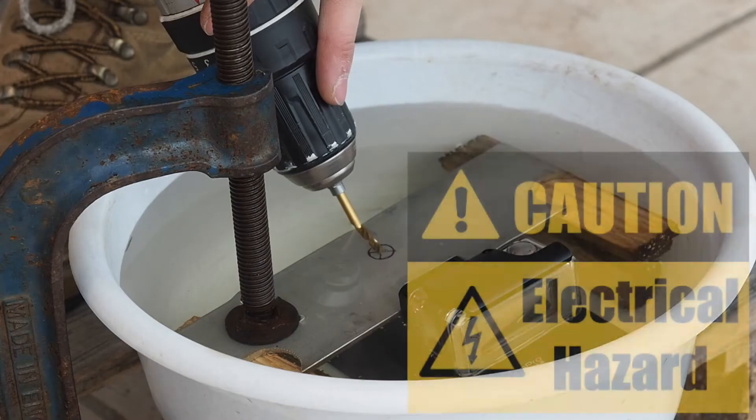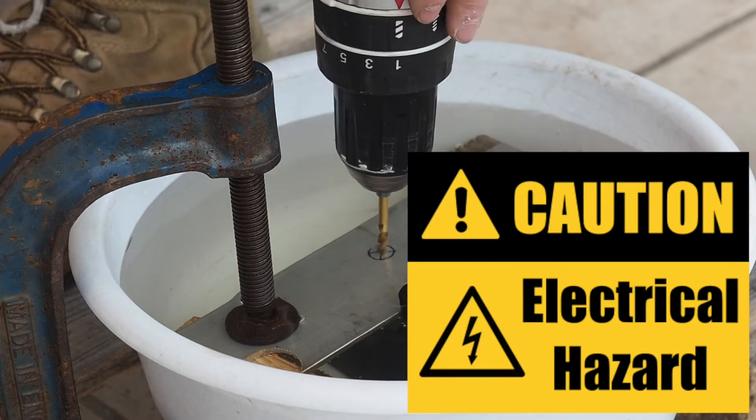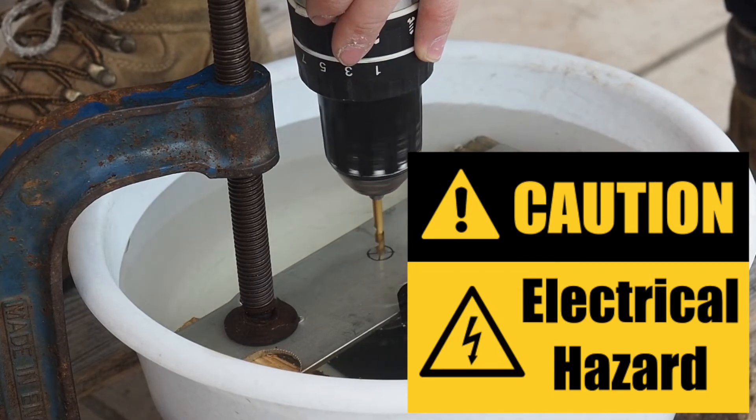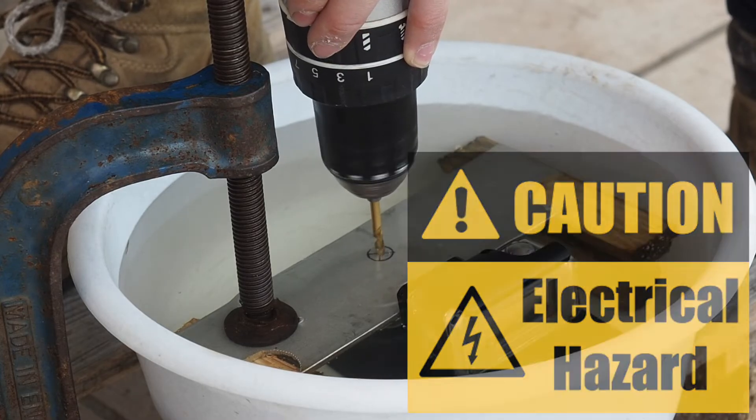I'm going to use a battery operated drill for this technique, as you don't want to mix electricity from a corded drill with water. However, if you do have a corded drill you can still use water as a coolant, but use a little spray bottle and spray it directly on the drill bit as you drill.